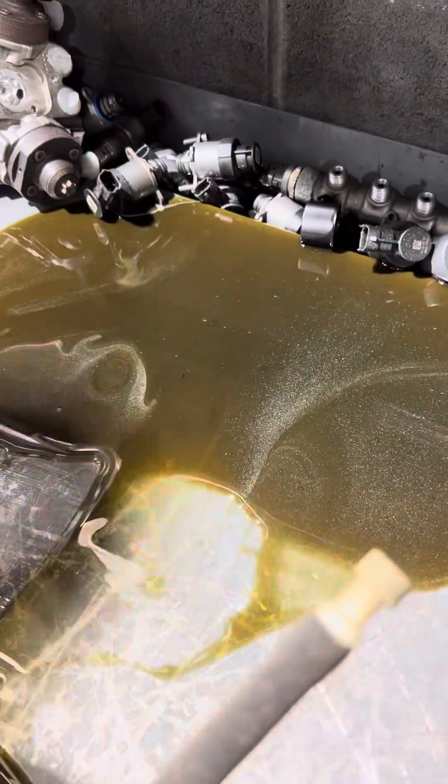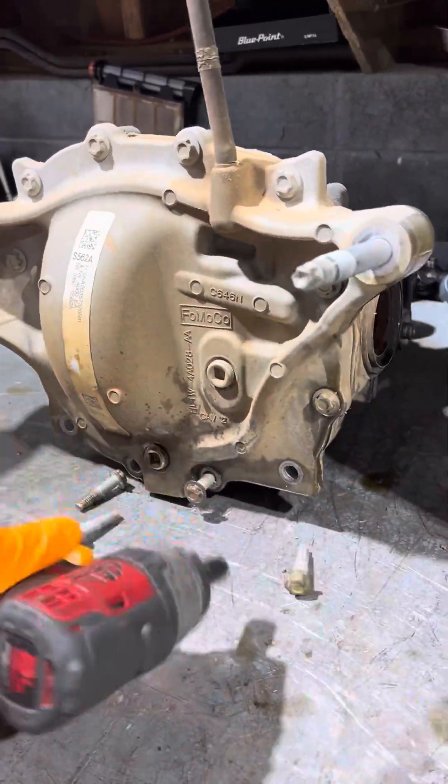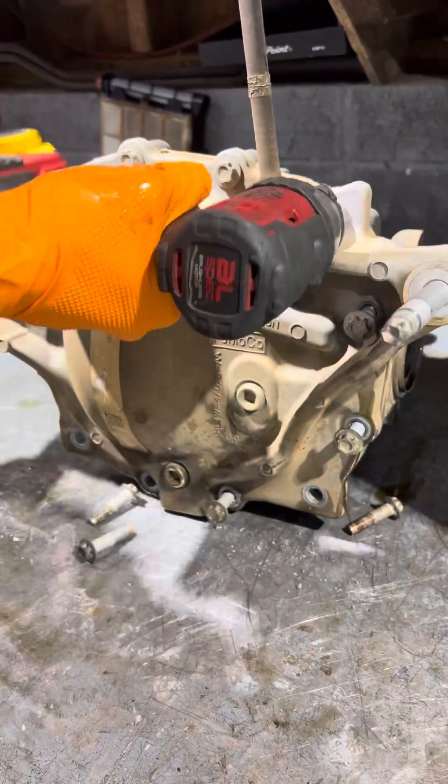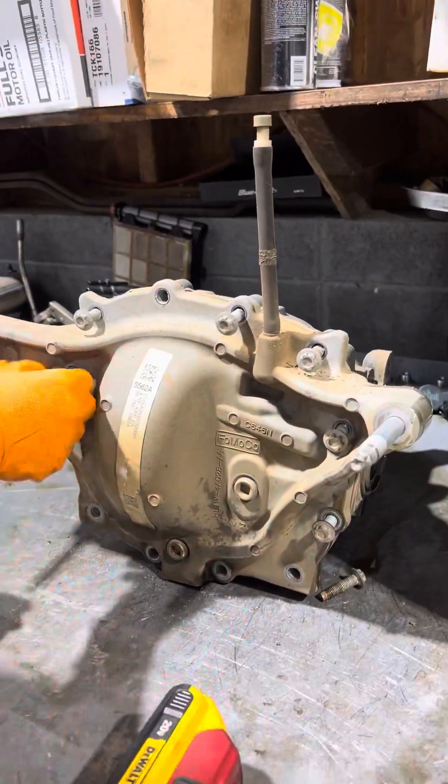This is a 2019 Ford Expedition with an 8.8 rear differential. This can also be found on the Mustangs, on the F-150 front diffs, and on some of the F-150 rear diffs that did not have a 9.75.